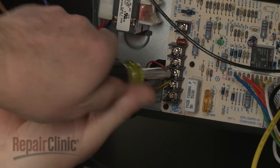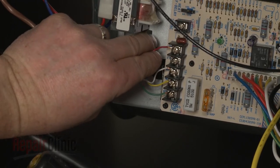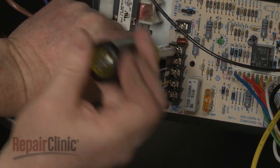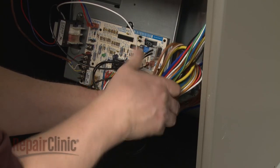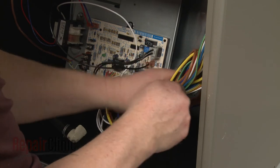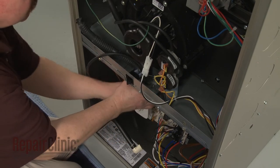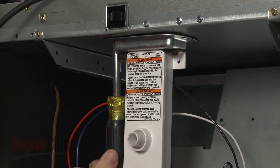Reconnect the thermostat wires. Reconnect the harnesses. Reposition the drain trap assembly in the cabinet, and re-thread the screws to secure the mounting bracket.